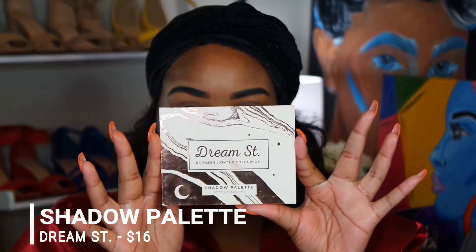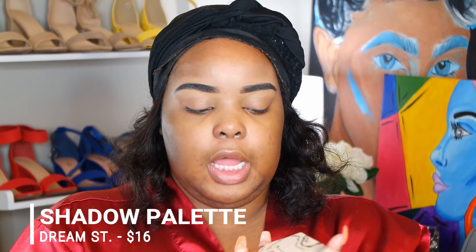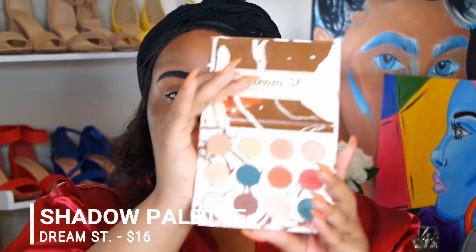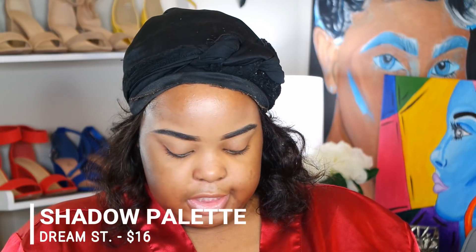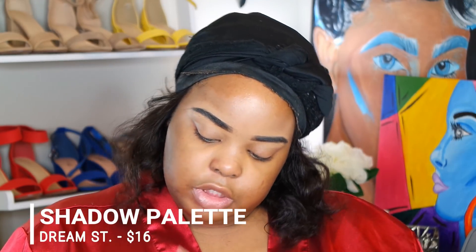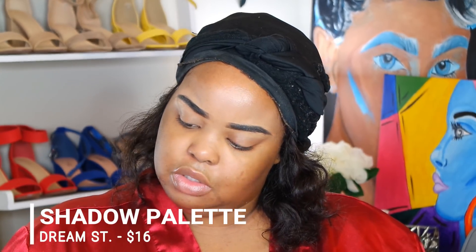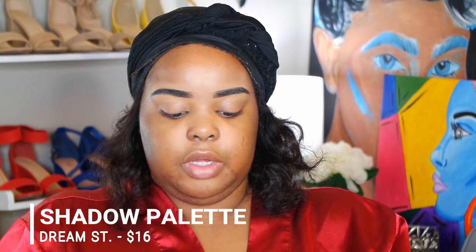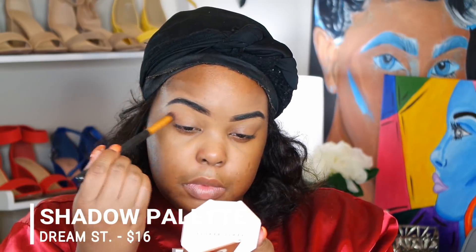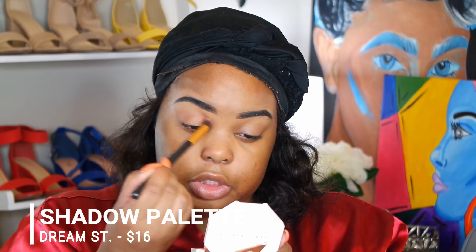I'm going into the eyes and I'm using the Dream Street palette — the Kathleen Lights x Colourpop collab. These are the colors in here. I'm probably gonna stick around here for a transition. I'm going in with what I think is Twinkle — I don't like when the names are on the back, it makes it complicated. It's a nude brown color, so it's not gonna really show up, I'm just using it for the transition.